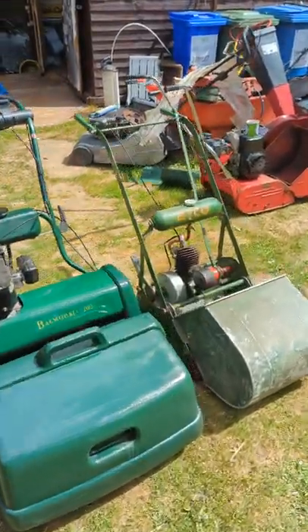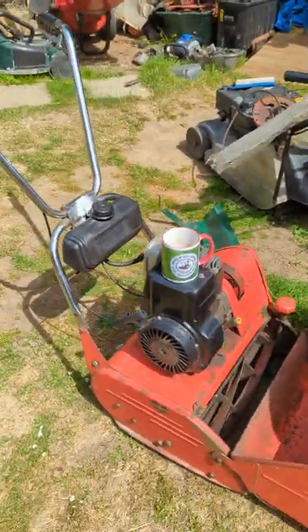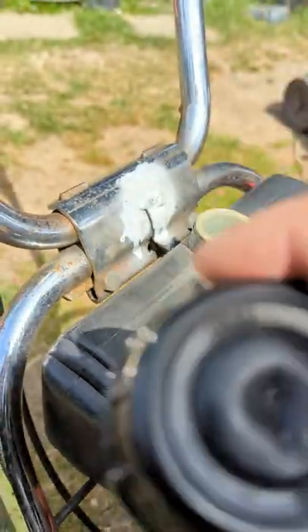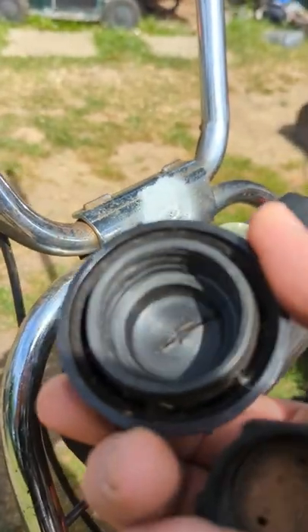Mix Mower's a mower man here, hope you're doing well. If you've got a cylinder mower — whether it be a Qualcast, an old Morrison like this one, Atco, or Allett — and you're having problems with your fuel caps because they're leaking, what happens is they tend to split right on the top just there and chuck out all the fuel.